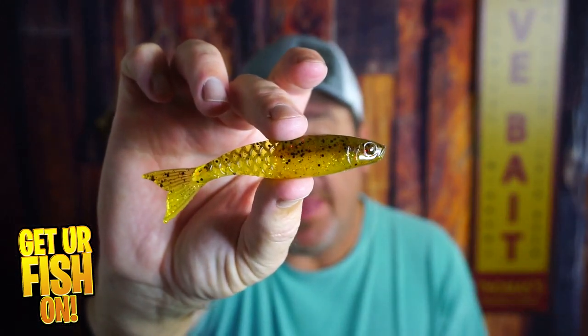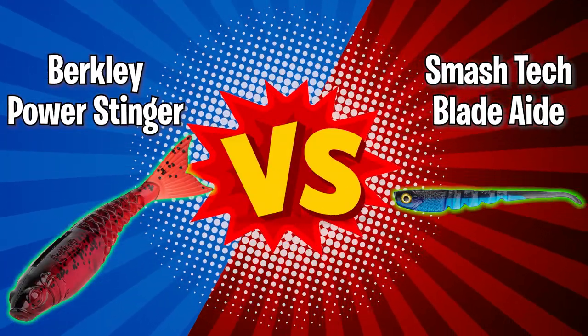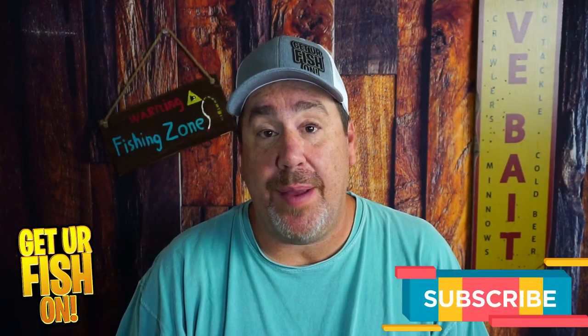Is the new Berkley Power Stinger the best new trailer bait on the market? That's what we're going to find out right now. If you like this kind of content, make sure you hit that subscribe button. And if you're new and subscribing for the first time, leave me a comment so I can say hello and welcome you to the team.